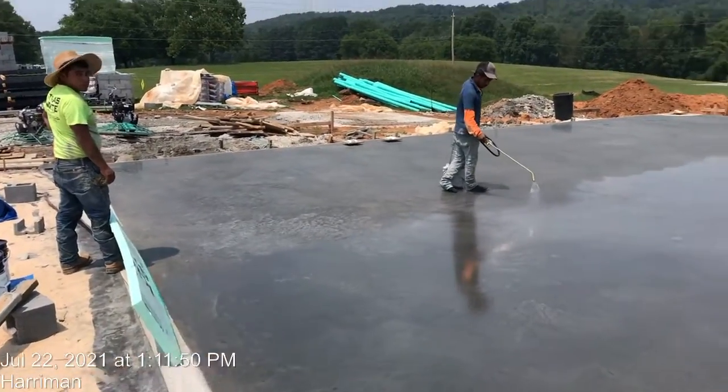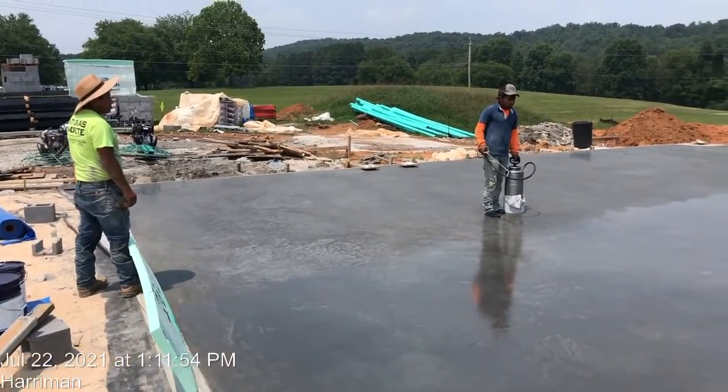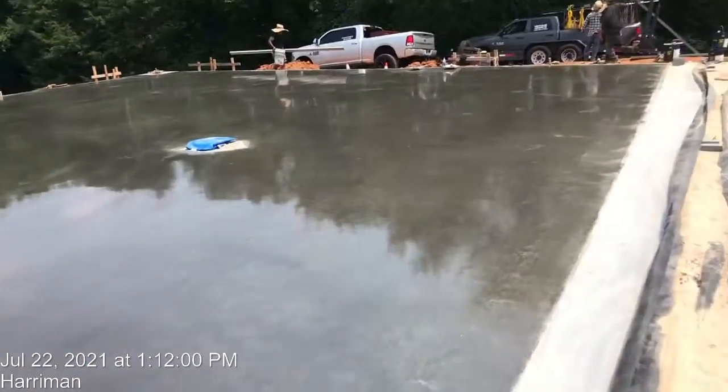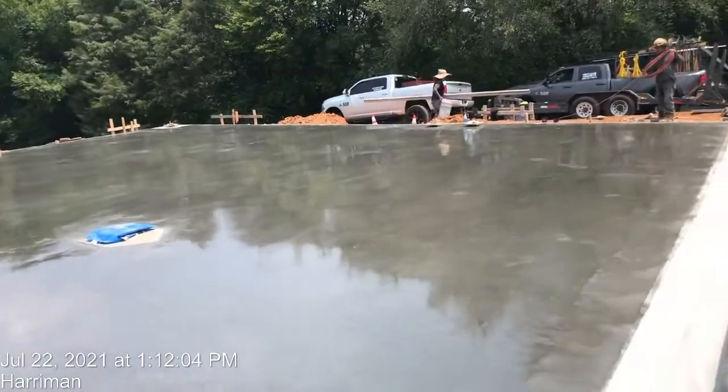This video will show you that we will do cure and seal on the concrete after we finished with the final touch. We finished with the final touch — you can see all this area is done with the cure and seal.